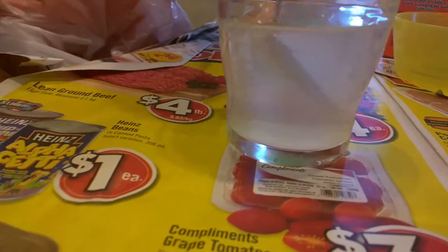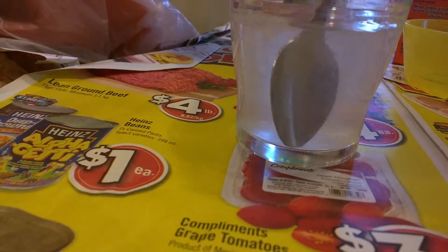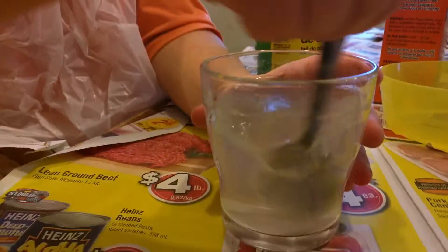Okay now we're going to stop mixing and see if there's any still on the bottom. We're just going to look in the bottom of the glass and see if you see any powder there. Still a little bit — okay, keep stirring.